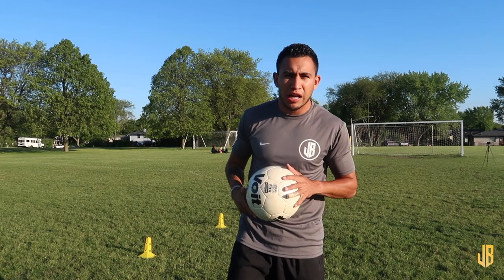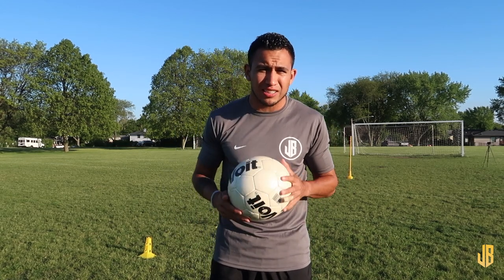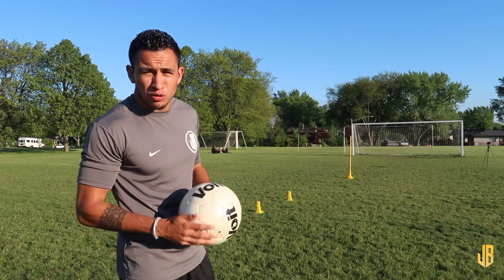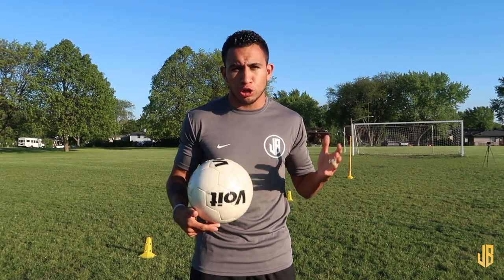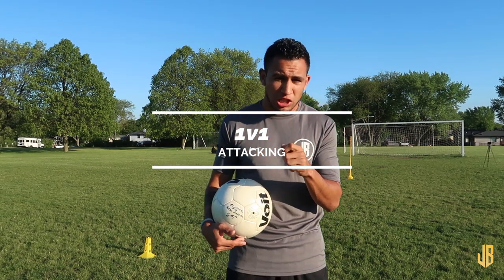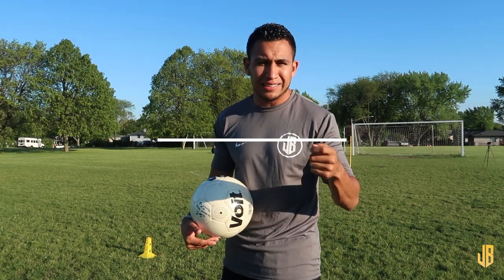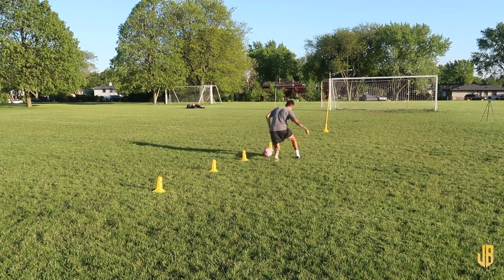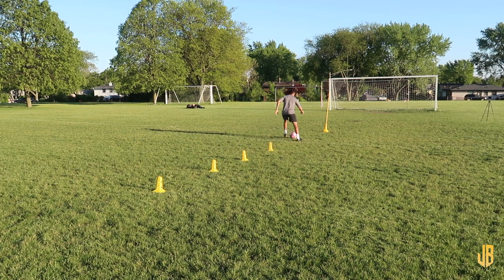What's up guys, we're here at the local park and I figured I might as well walk you through an exercise that you guys can do on your own. All you need is a soccer ball, a few cones, and a goal to shoot on. This is a really good one for 1v1 situations if you want to practice the attacking side of it. We'll dribble through the cones, get to the pole, go around it with a certain move, and then go for a finish.